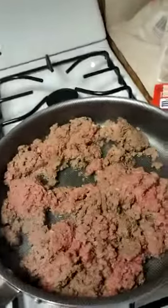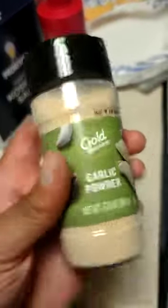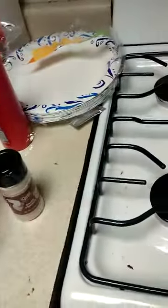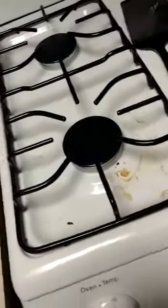I'm cooking the ground beef. I seasoned my ground beef with garlic powder, black pepper, roasted garlic and herb, onion powder, and salt.